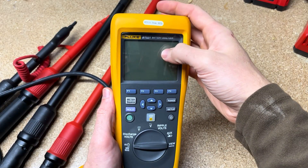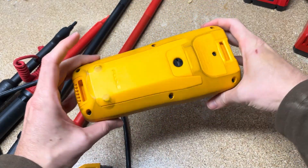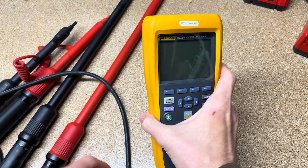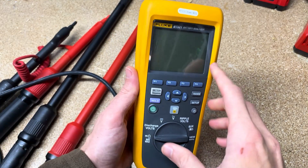Here is the mainframe of the BT521. All of the 500 series have the exact same size model mainframe. The difference is some of the accessories you get with them. I'll put a link below so you can really see the differences and I'll try to point out some of them.